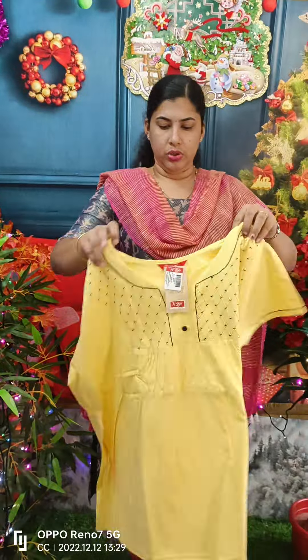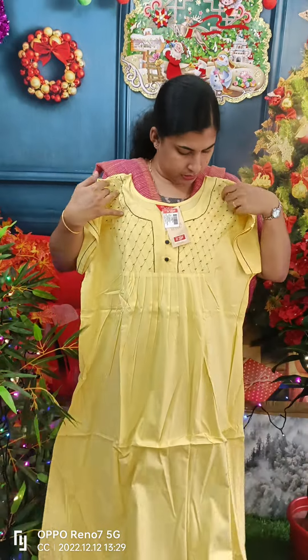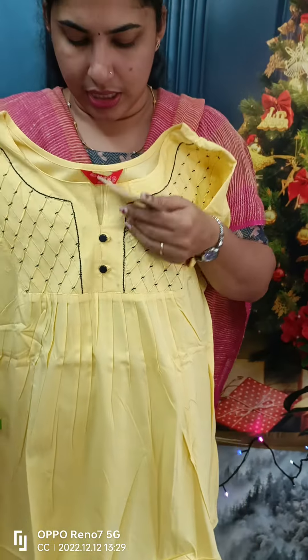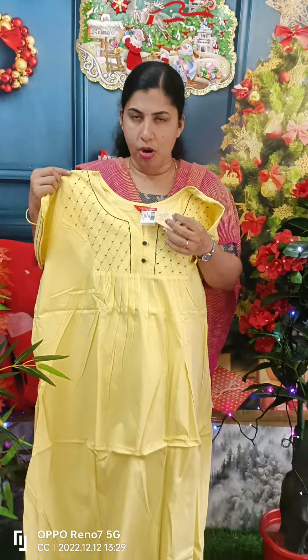This is a yellow shade. This is the front side and back side view. The collar is plain. This model is 860.